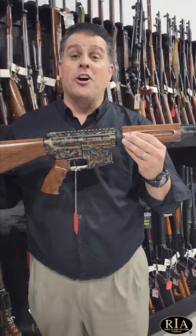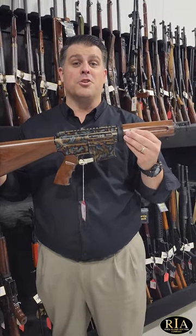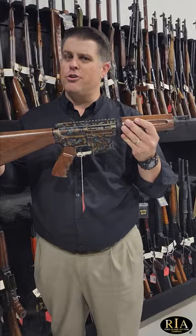And it's in our August 25th to 27th premier firearms auction. Place your bids, and until next time, keep your powder dry.